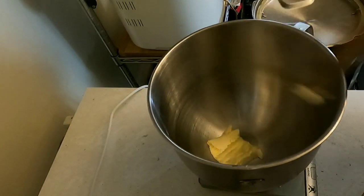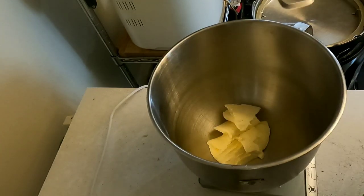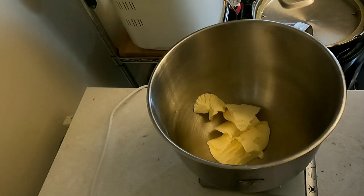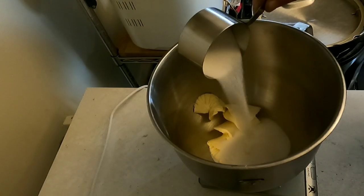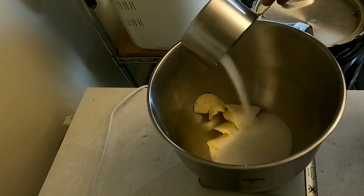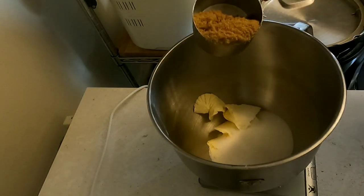We're going to start with 227 grams of butter. I'm using my KitchenAid mixer for this — you can use a hand mixer, just any kind of mixer. Then you want 200 grams of granulated sugar and 200 grams of brown sugar.